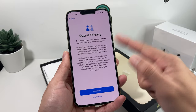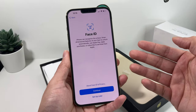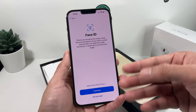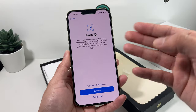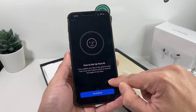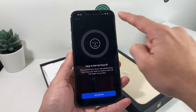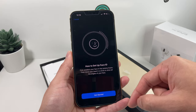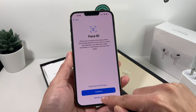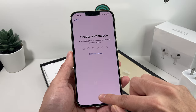The first screen you get is Data and Privacy. You can read through Apple's data and privacy policy, but simply hit Continue. Next is Face ID. Face ID is how you unlock your phone, use Apple Pay, and other services so the phone can verify that you're the owner. You want to set that up — hit Continue and then Get Started. It'll ask you to look at the front camera and move your head around in multiple directions so it can capture all the angles. You can also skip this and set up Face ID later in settings.